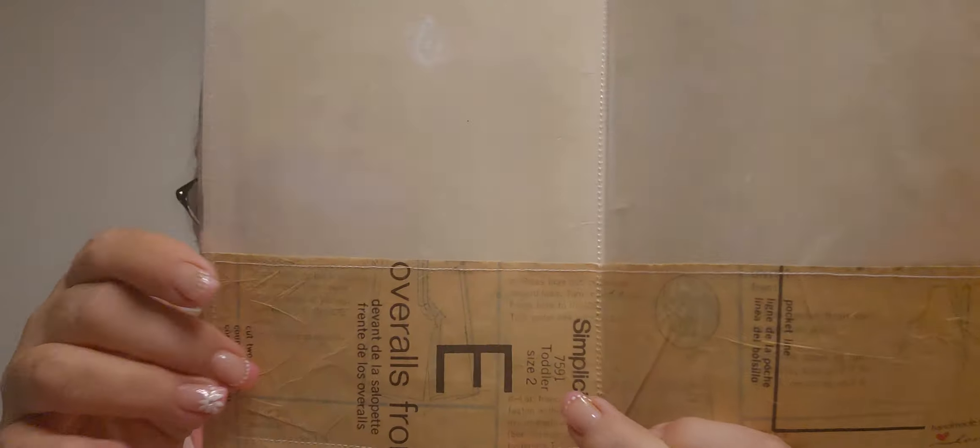Check out the pockets — they're made from the pattern, probably from inside this very package. Unbelievable. And it keeps going — her talent is just incredible.